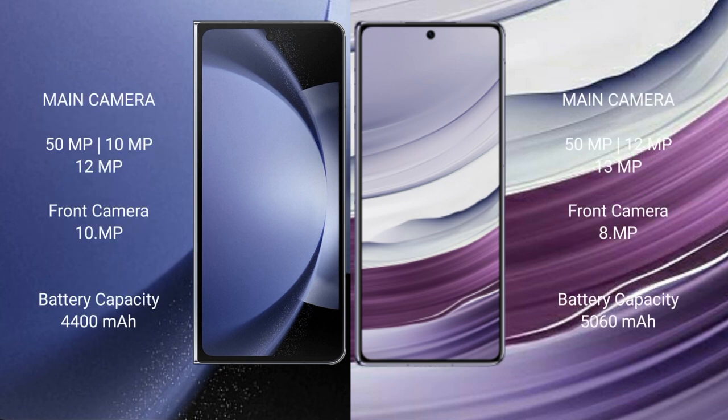Samsung Galaxy Z Fold 6 features a rear triple camera setup: 50MP plus 10MP plus 12MP, and a front camera of 10MP. Huawei Mate X5 also features a rear triple camera setup: 50MP, 12MP, and 13MP, with a front camera of 8MP.